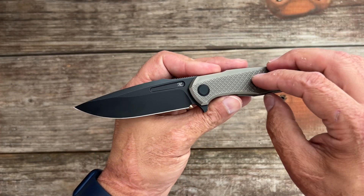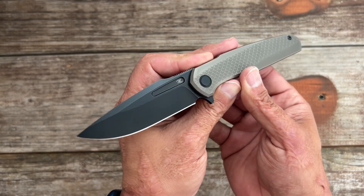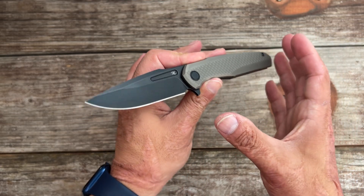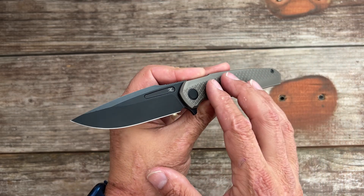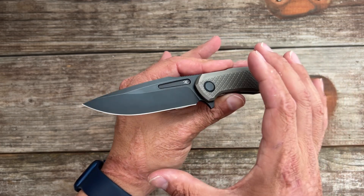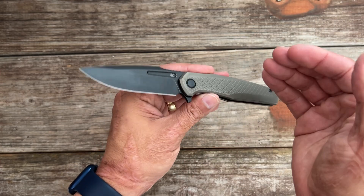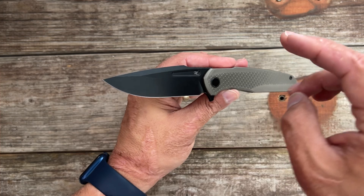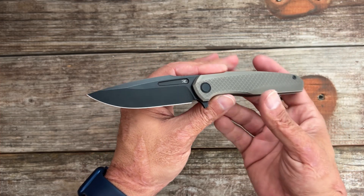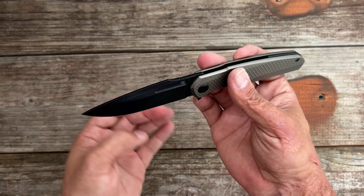The blade steel on the actual production version is going to be MagnaCut. I think it's 62 Rockwell, which is not the 63–64 that we'd like to see, but I get it — it's the OEM. I'm pretty sure it's Best Tech on this one, and they're going to be making a lot of knives, so it's harder to fine-tune that heat treatment. That 62 Rockwell on MagnaCut is going to be better than a lot of other steels they use, like M390 and stuff like that — at least in my opinion and my testing.